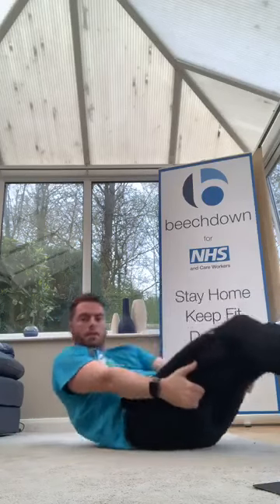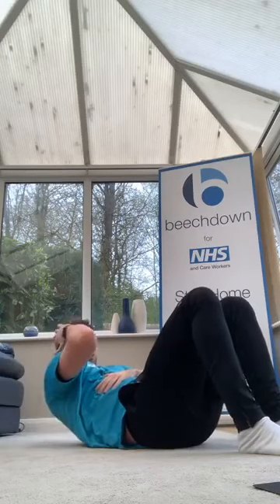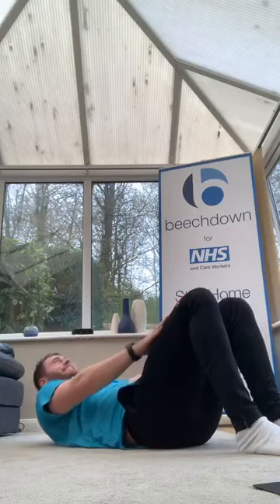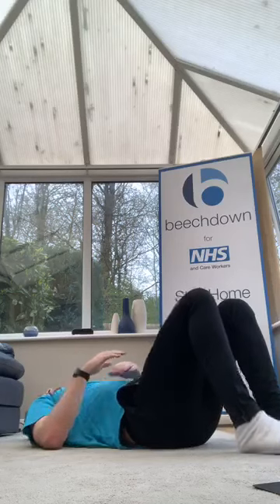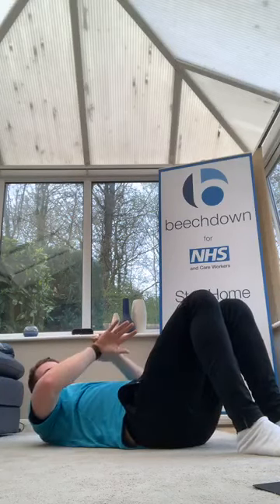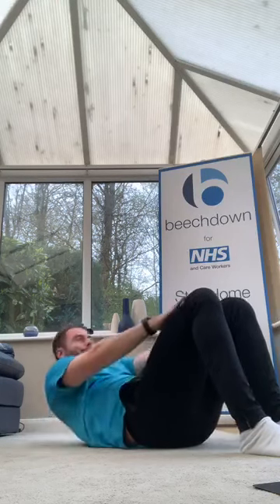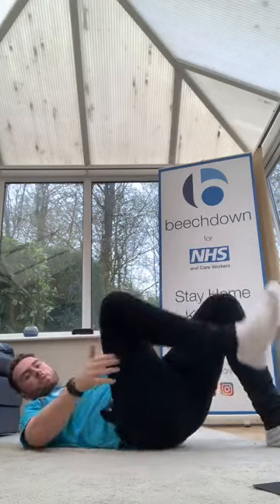Keep going, ready? On your back if it helps — keep pulling, reach and up, reach up to your knees. Three, two, one, let's go. Crunch through. Come on guys, 15 seconds, come on. Five, four, three, two, one — good.